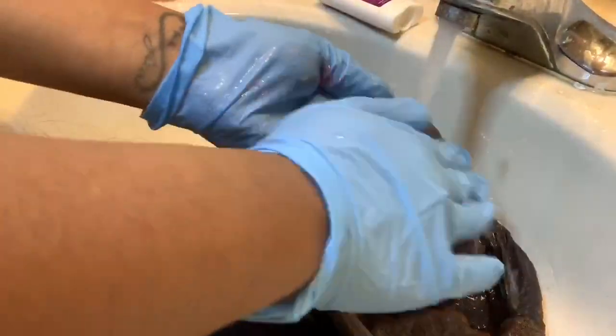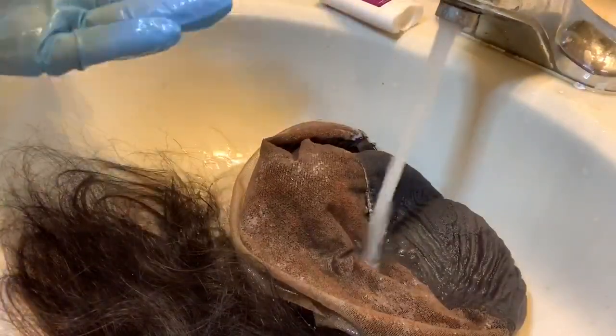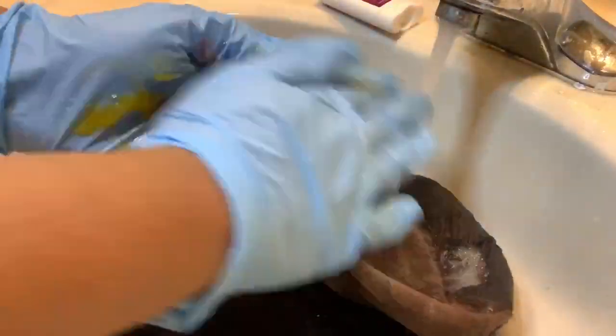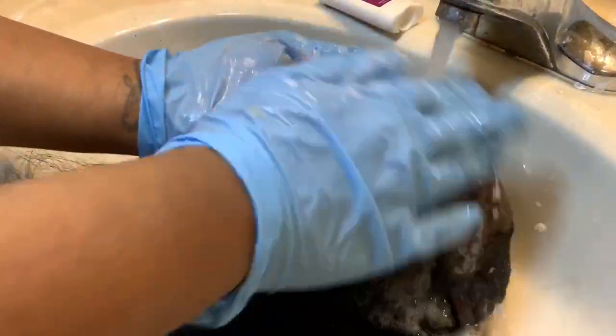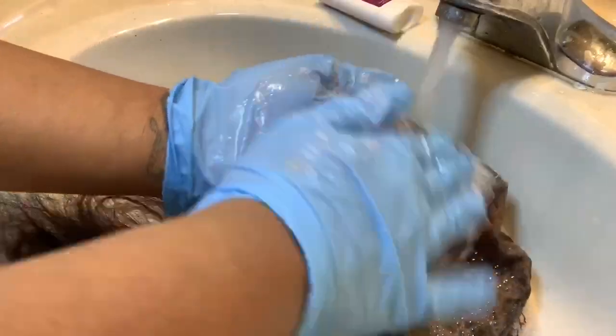I didn't record this part, but after the isoplus shampoo and conditioner, I went in with my purple shimmer light shampoo and conditioner, washing over the lace to get some of that brassiness out. That tends to happen when you bleach the knots, so definitely make sure you do that step afterwards.